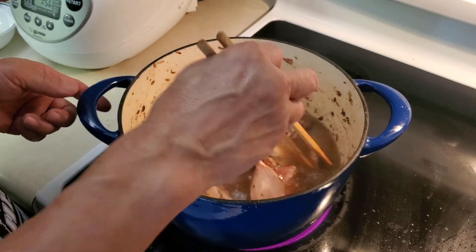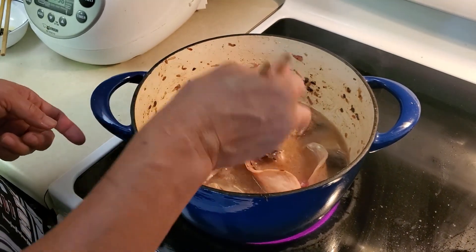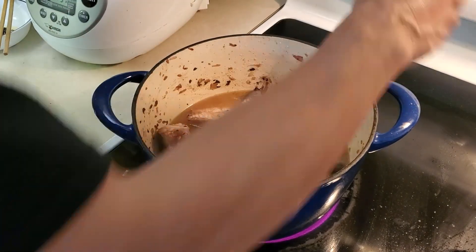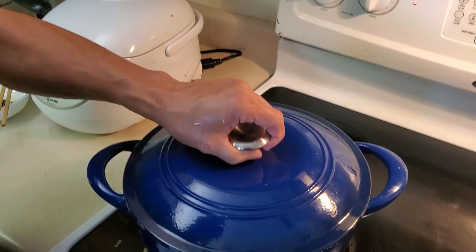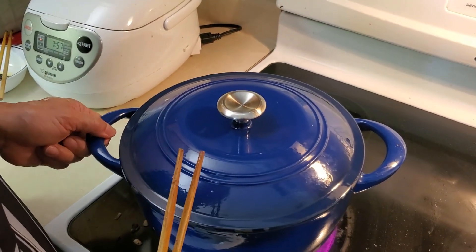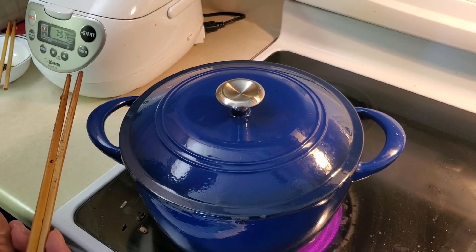Cook and simmer. I hope you don't get disgusted by the head — I like the head. Cover it up on high heat until it boils. After boiling, turn it to low and simmer for about 10 to 15 minutes, and that's when we're going to get a nice, delicious dish.